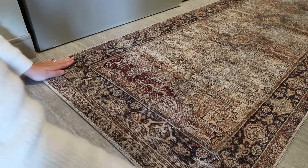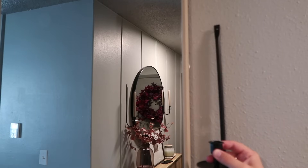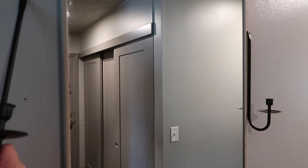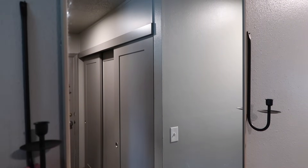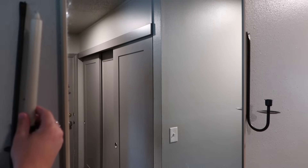I also have this really big wall mirror hanging in my entryway and I wanted to create a similar look. So I'm going to bring in the same wall sconces and put them over here just to kind of tie in the look and make it flow really nicely throughout this space.